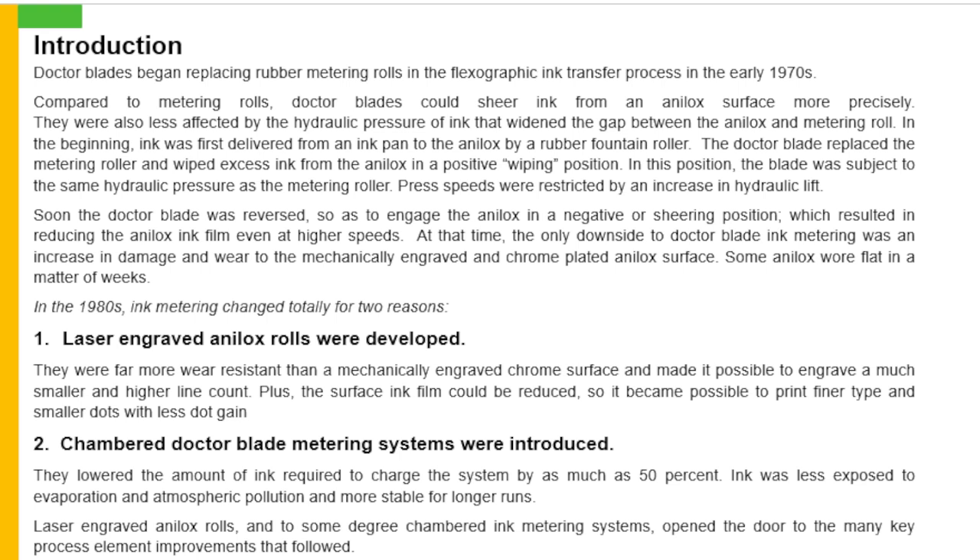Dr. Blades replaced the metering roller and wiped excess ink from the analogs in a positive wiping position. In this position, the blade was subject to the same hydraulic pressure as the metering roller. Press speeds were restricted by an increase in hydraulic lift. Soon, the Dr. Blades was reversed so as to engage the analogs in a negative or shearing position, which resulted in reducing the analogs ink film even at higher speed. At that time, the only downside to Dr. Blades ink metering was an increase in damage and wear to the mechanical engraved and chrome plated analogs surface. Some analogs wore flat in a matter of weeks.